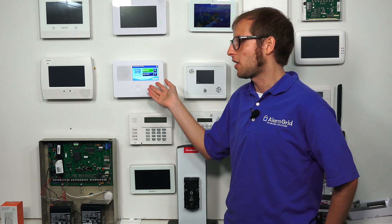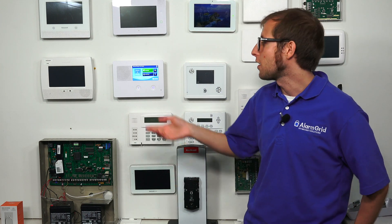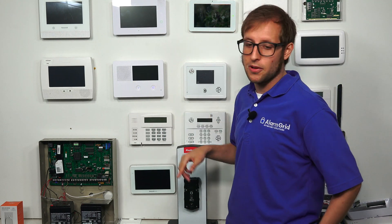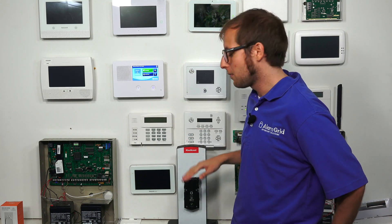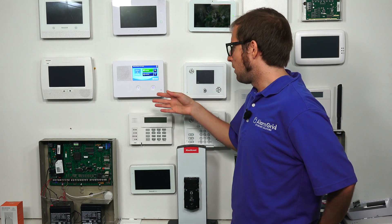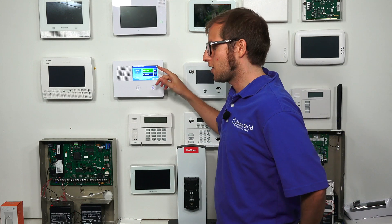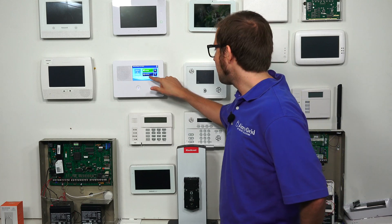Most people aren't going to approach 122 Z-Wave devices — we rarely see over 40 or 50 on a single panel, though if you have a large home or a business you might get there. Anyway, those are some basics on Z-Wave devices. Now I'm going to show you how to set one up. We have a QuickSet lock here that we're going to use for enrolling with the system. There are lots of Z-Wave devices you can add: locks, lights, thermostats, water valves, and more.